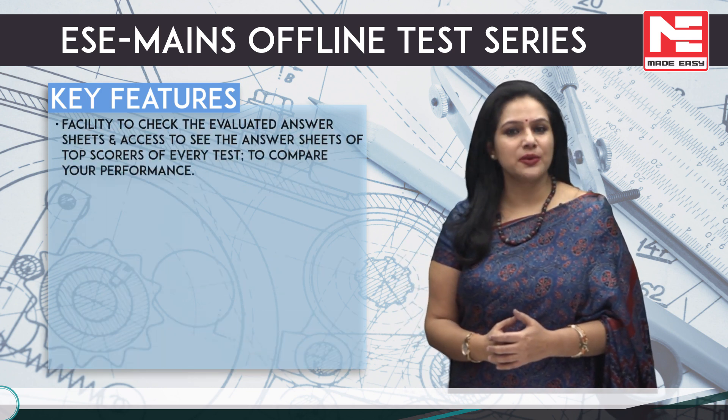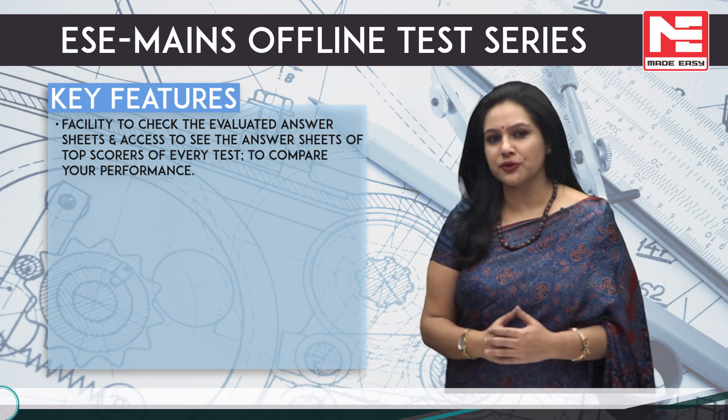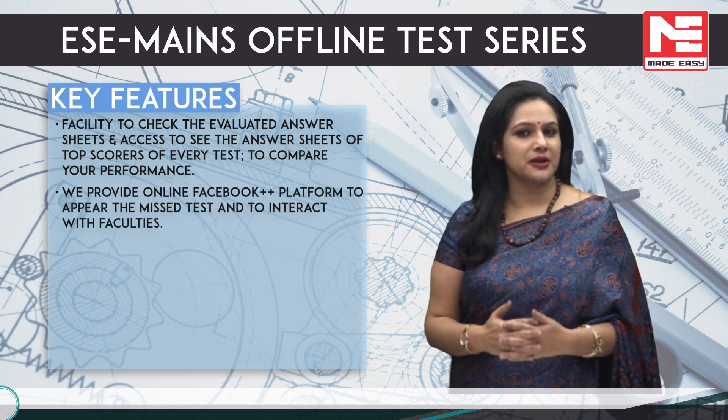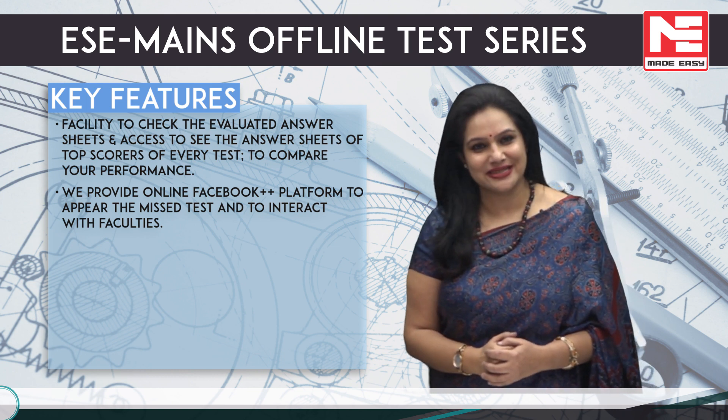Facility to check the evaluated answer sheets and access to see the answer sheets of top scorers of every test to compare your performance. We provide an online Facebook plus plus platform to appear for missed tests and to interact with faculties.